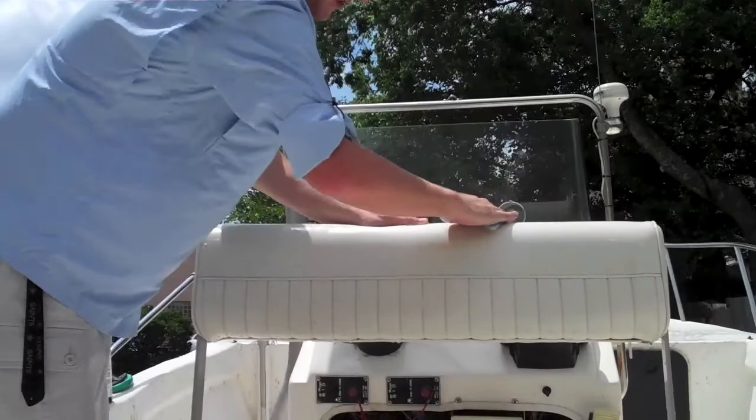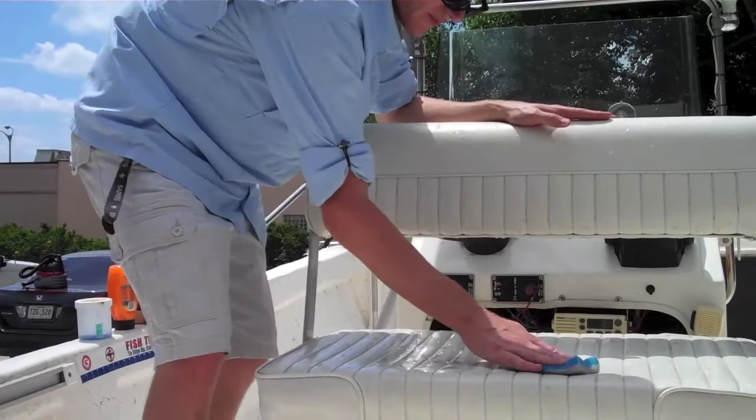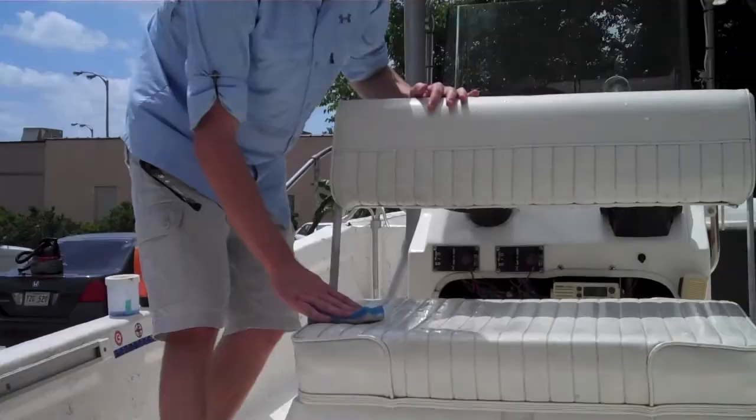What we have here is a Mr. Clean Magic Eraser and it's going to get any black streak marks and really any stains out — unless you've stained it with Bleach or 409, which I do not recommend using on any material on the surface of a boat. Once Bleach or 409 hits the sun, it completely stains it yellow and it's ruined for good. You can't get that out.